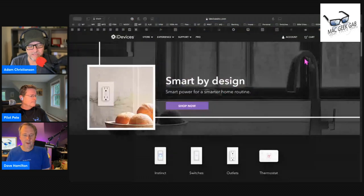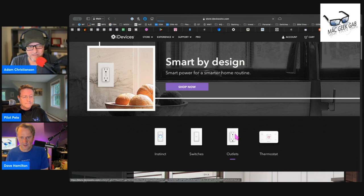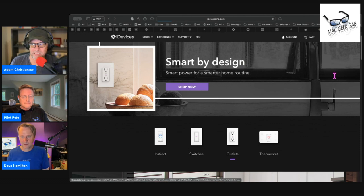You guys might have different options or opinions. I'm a huge fan of any products that don't require me to buy a separate hub. I love iDevices products — I had iDevices wall switches in my old house. They do make a plug-in thing that's HomeKit compatible with no need for any extra gear. They are more expensive because of it. I also used LIFX bulbs for the same reason — they tend to be more expensive because you don't need the hub.